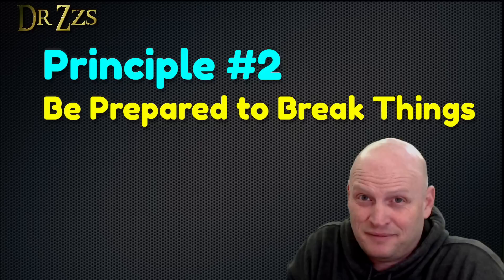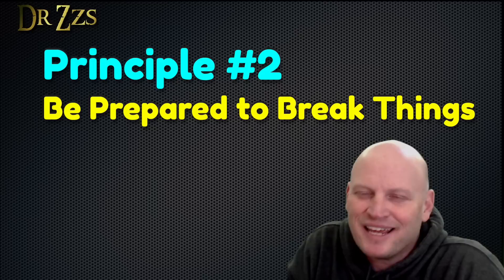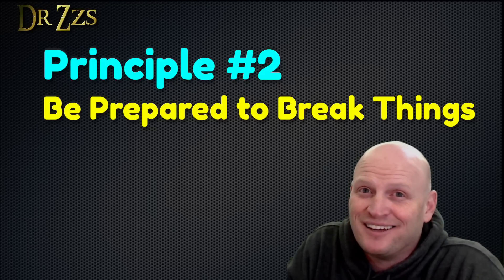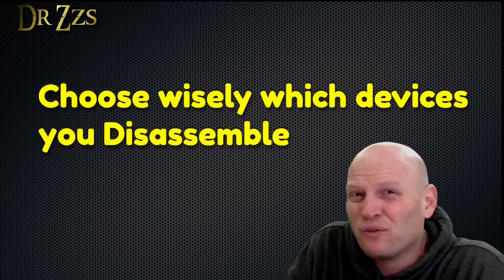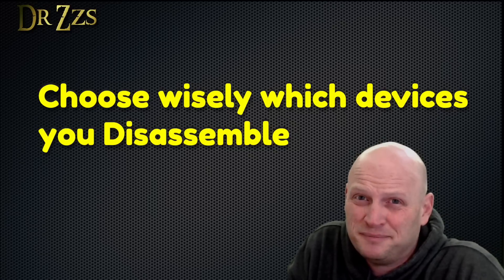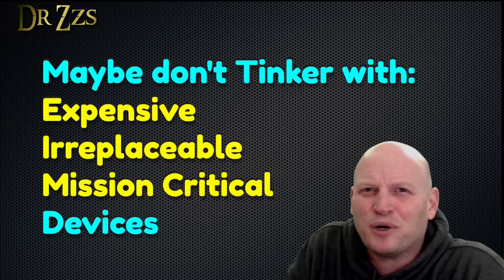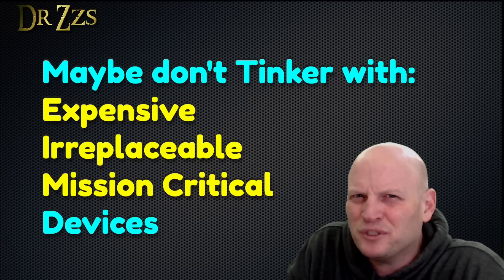My second principle is be prepared to break it. To make the best kind of discoveries, I have to be willing to take things apart, tinker around with them, and figure out how they work. That means I may break the thing in the process. So maybe it's not a great idea to tinker around with things that are really expensive or really difficult to replace. The same goes for things that are critical to safety. It's all fine and good to take apart the lamp or the vacuum or the coffee maker, but you probably shouldn't mess with the smoke detectors.